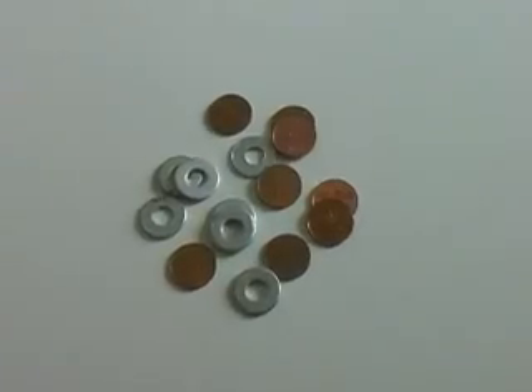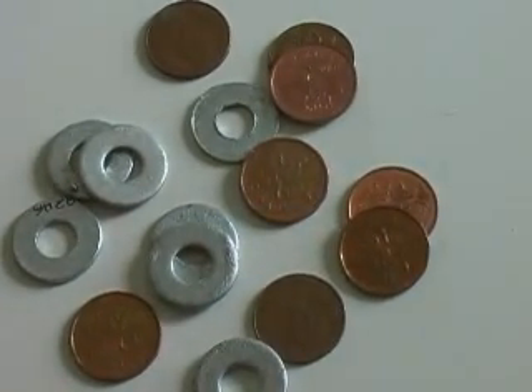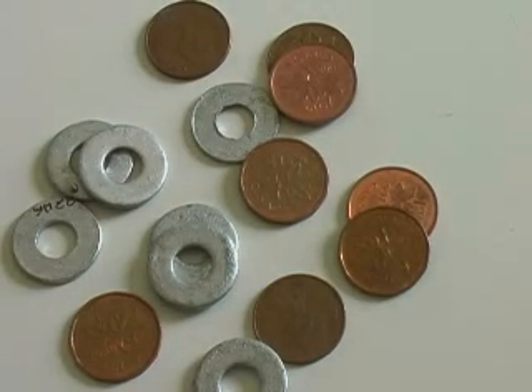Make sure before you start that your pennies are actually copper pennies, and that your washers are galvanized. Galvanized means they are coated in zinc, and galvanized washers are available from most hardware stores.